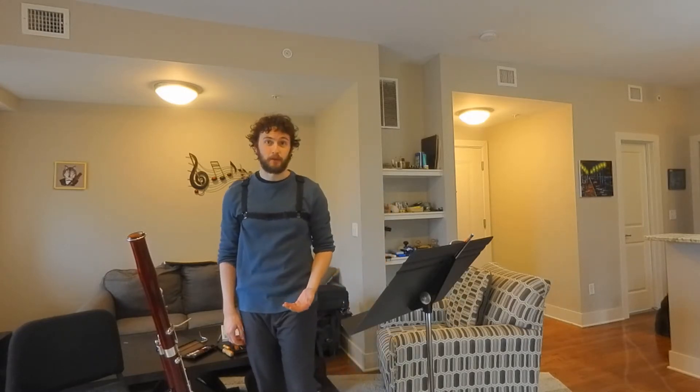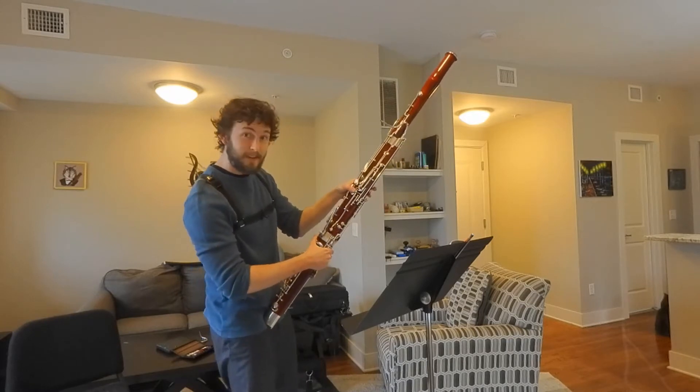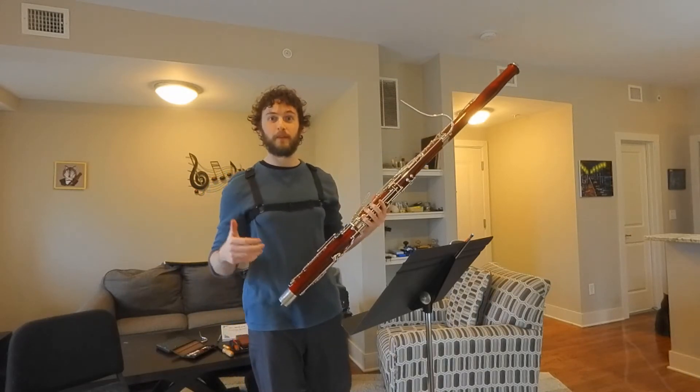One of the unique things about the bassoon is that we actually have to use both of our thumbs to play. On my left thumb I have 9 keys and on my right thumb I have 5 keys, so I have 14 keys just for my two thumbs. It's pretty wild.